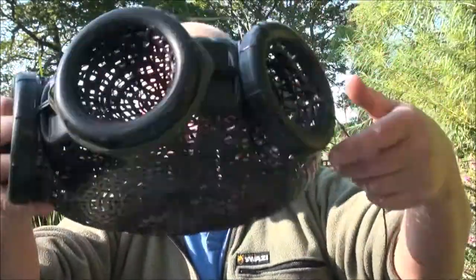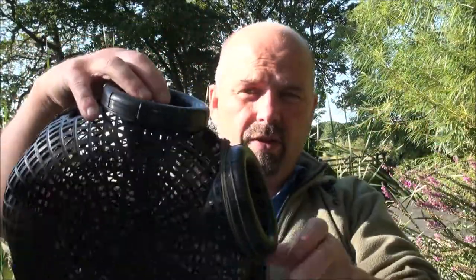I'll throw a few pellets in there. I've attached a bit of paracord to the front of it. I'll sling this in, come back to it in a bit, and we'll see if I've caught anything.